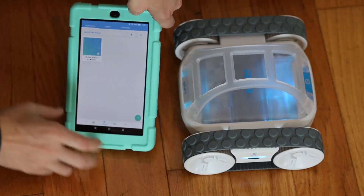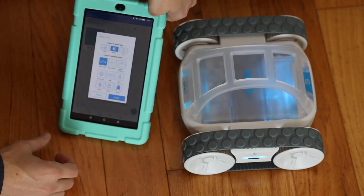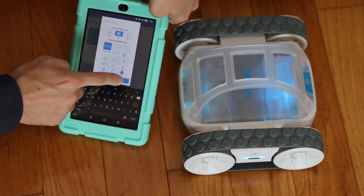I want to start a new program. So under Programs, Sphero, there's a plus sign — probably that's it. I'm going to choose program type. I'll do blocks for the Sphero Rover. Create it.